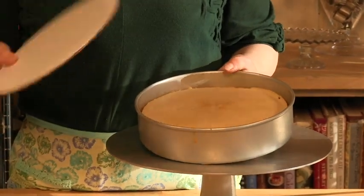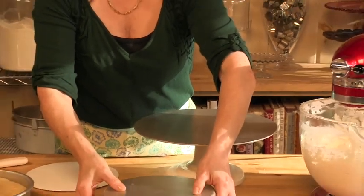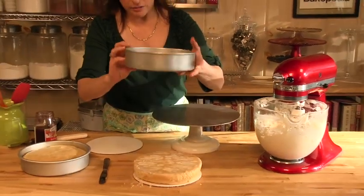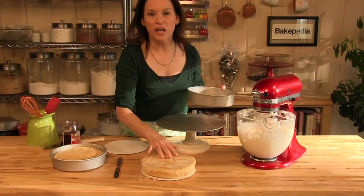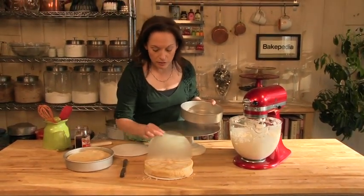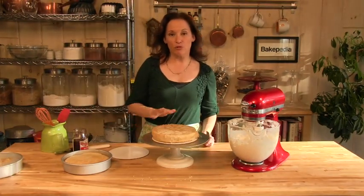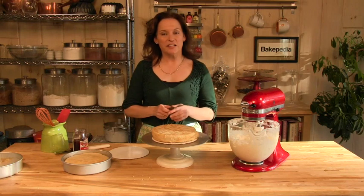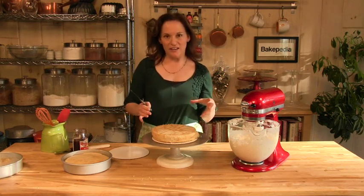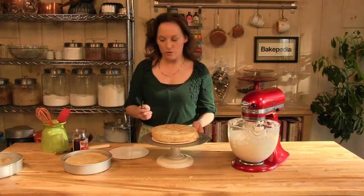Our cardboard round goes on top, and then the cake unmolds. And because we lined the bottom of the cake pan with parchment paper, it's exactly the way we want it. This cake is going to have a raspberry jam filling, vanilla buttercream on the outside, and beautiful fresh raspberries on top. It's a great birthday cake.